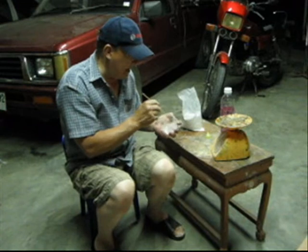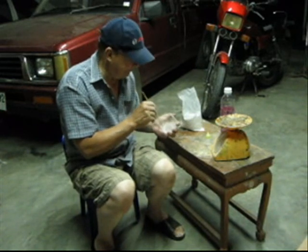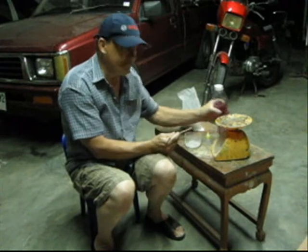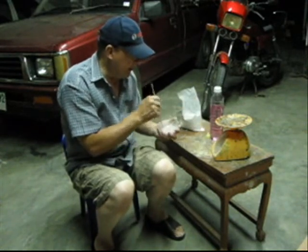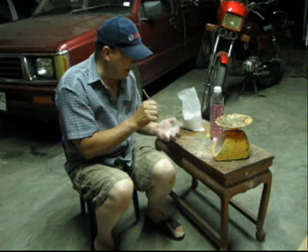Look about thick, look about right — kind of like making gravy. If it looks a little too thick, put a little more resin in there. It's nice and smooth, looks like glue.